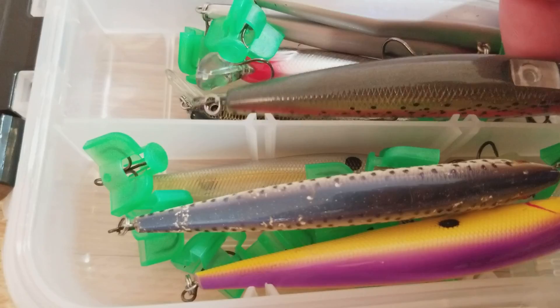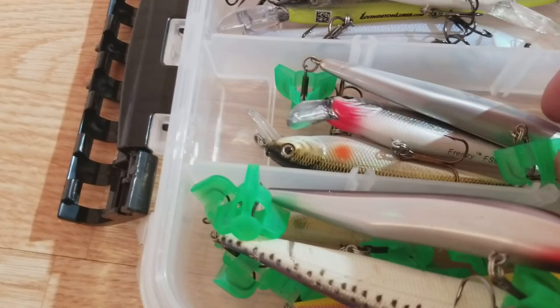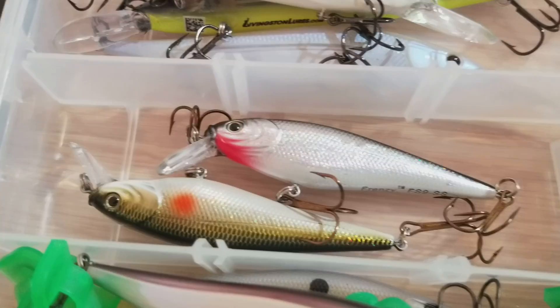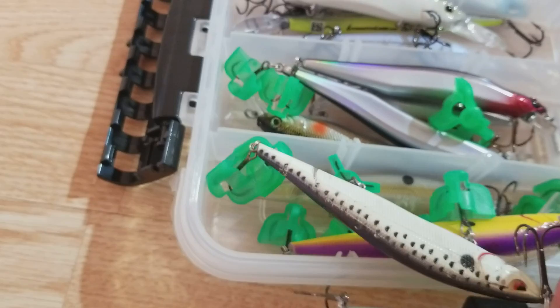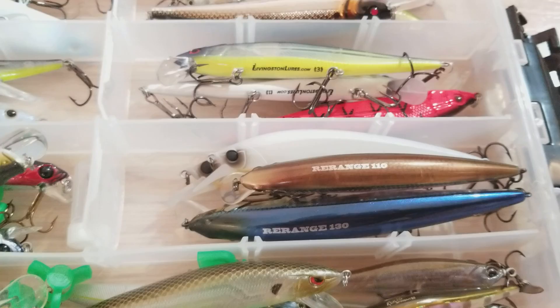Moving down even farther, we got a trout style one — I'm not actually sure of the brand on that one. And then we go into some Domeikis, which are these long skinny ones here. And then those are some Rapala ones right there — those are actually discontinued for many many years. I just did an unboxing of these, so if you guys want to see that I'll leave a link down below in the description. Those are the Jackal Rearrange 110s and 130s.